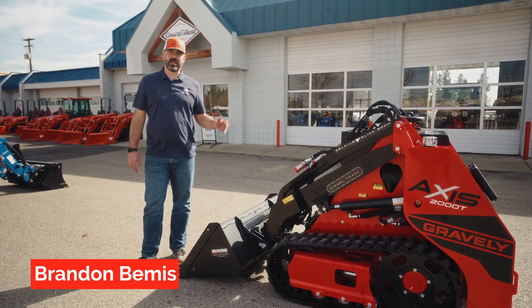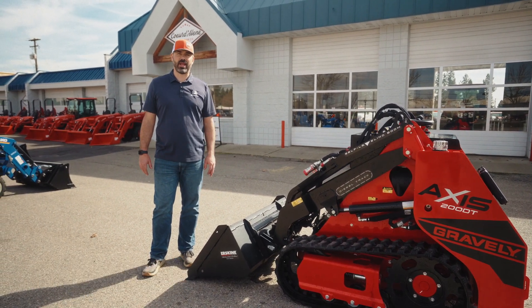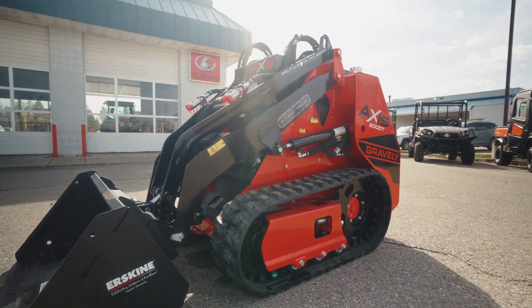Hi, I'm Brandon with Adam's Tractor. Today I want to talk to you about the Gravely Axis stand-on compact loader.